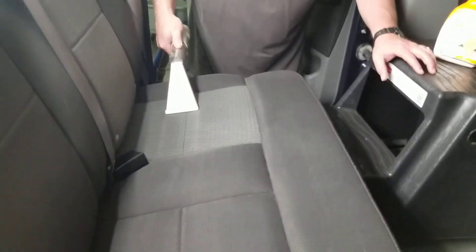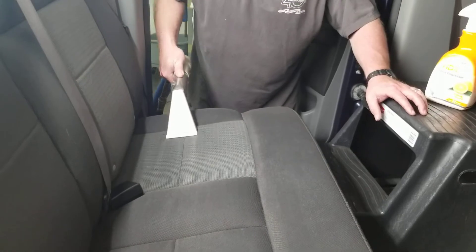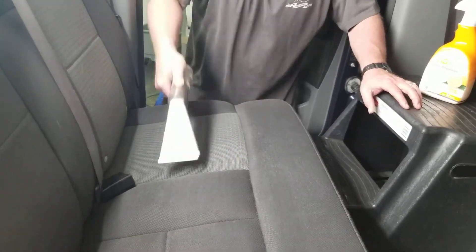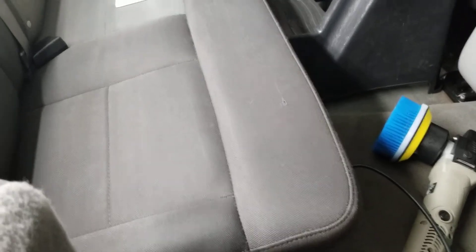We're just about finished with the steam cleaning. We've got this little square left and you can see right where it's cleaning it up. Definitely a big difference. Thanks for watchin'.